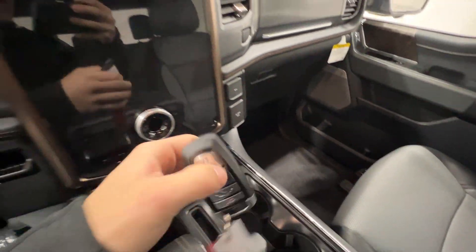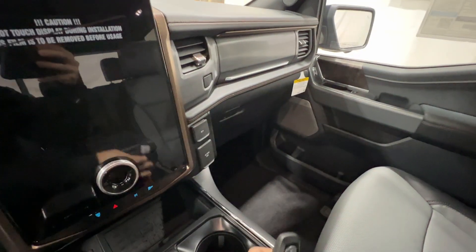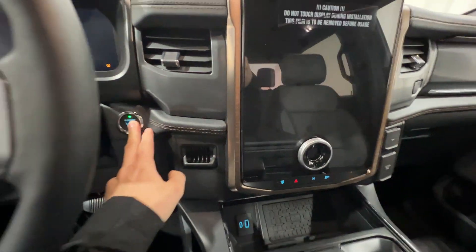We have a keyless key fob that includes the front trunk release, the power tailgate, and push-button start.